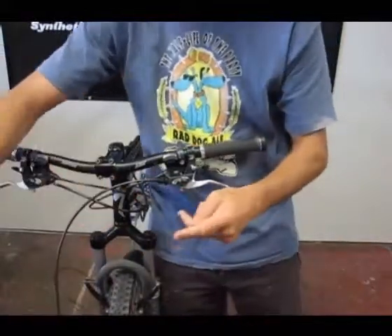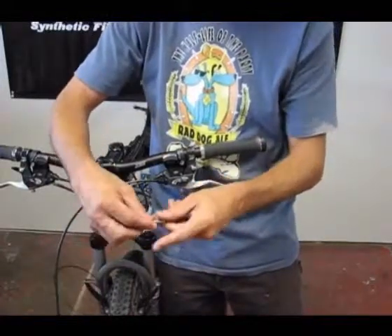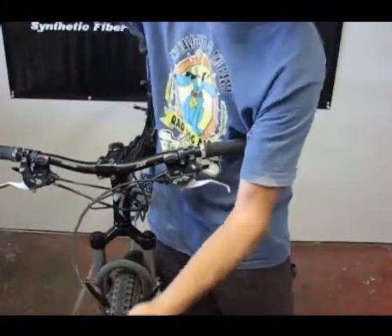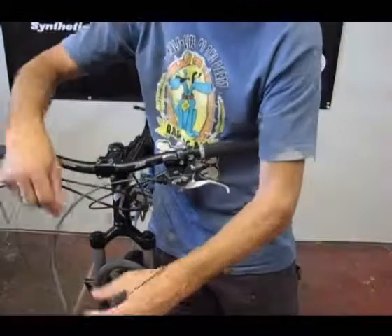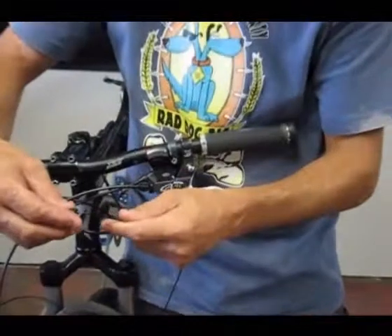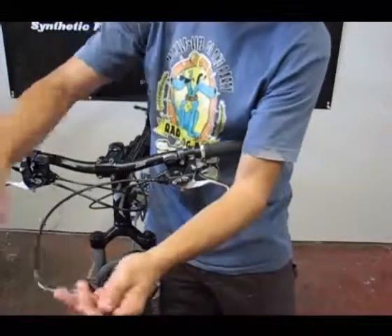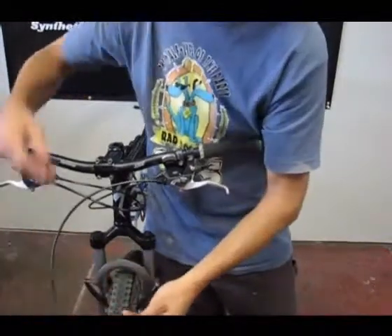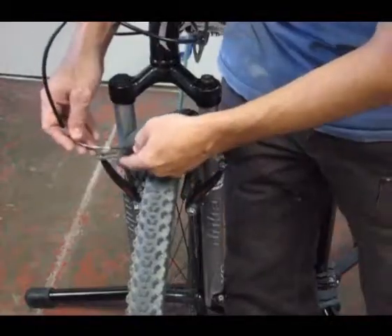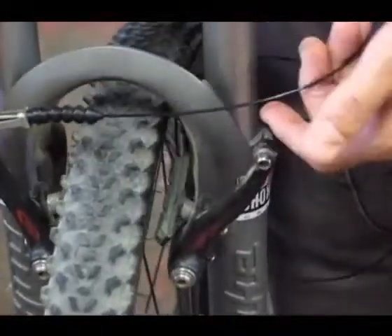Next we'll slide in the noodle — slide that in and pull it all the way through. Then we'll slide the boot on. Our housing is pre-lubed; you can see some lube from where the cord came through the housing, so we know it's nicely lubed. We'll drop it right in, and with our noodle, slip it right onto the brake and put the boot on to hold things in place.